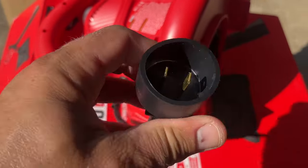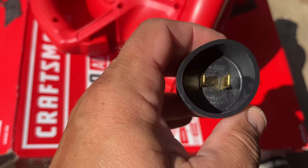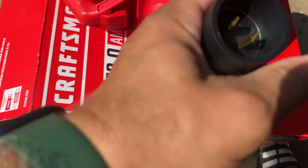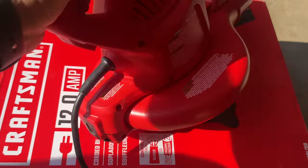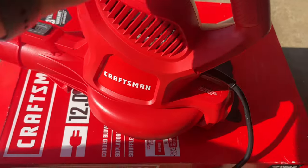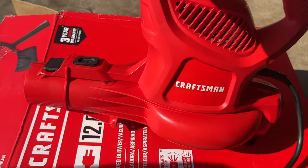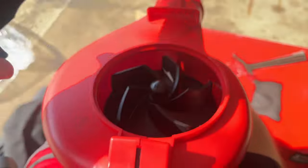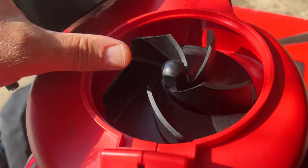This is our cord. One thing I don't like right off the bat out of the box — I don't see the ground for this unit. It's supposed to have a ground, which is kind of sad. But it looks pretty cool, so let's assemble this.